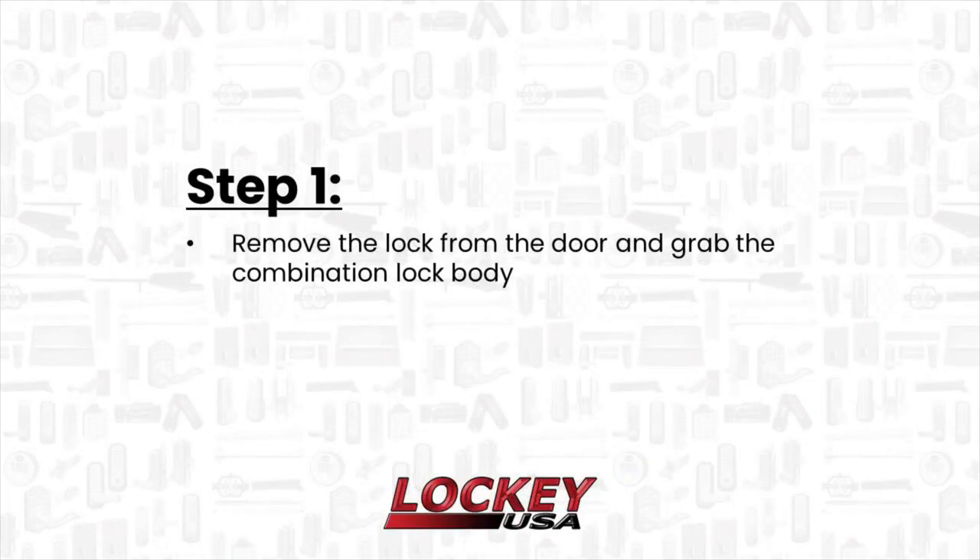Step 1. Remove the lock from the door completely and grab the combination lock body.